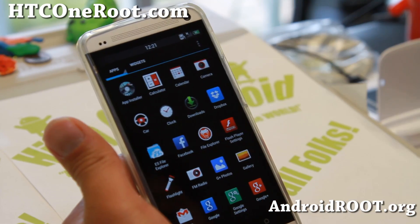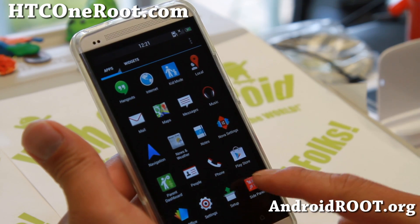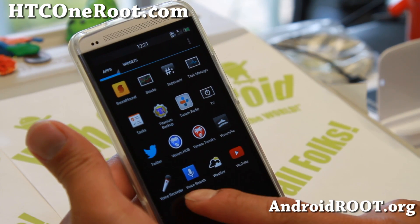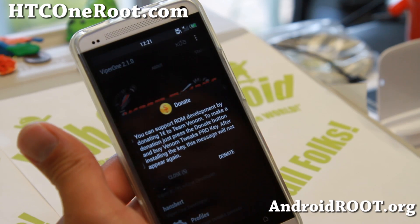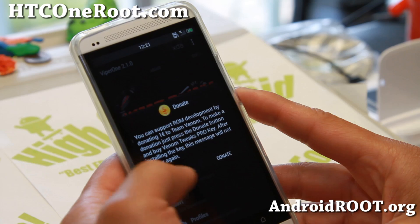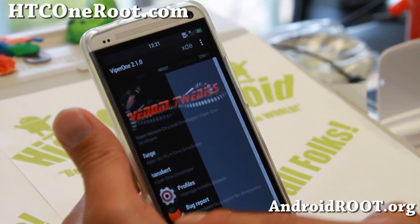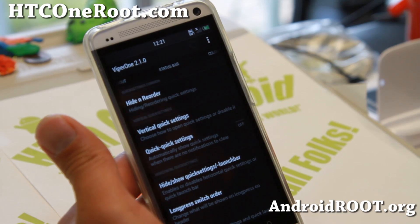Let's go into the heart of this ROM — the Venom Tweaks. And don't forget to donate to the developer of this ROM; they've been working really hard on this. I'll have donate links on my site.